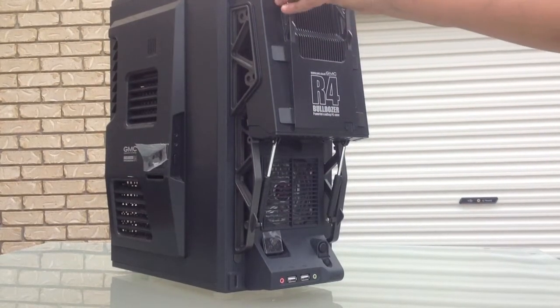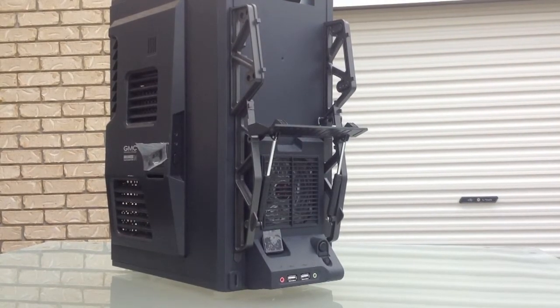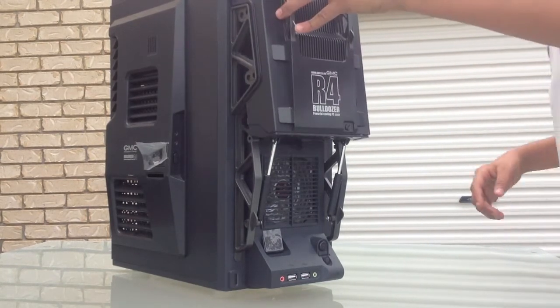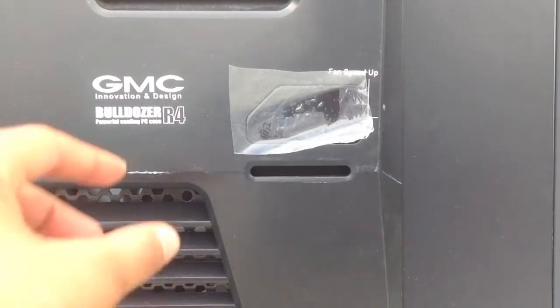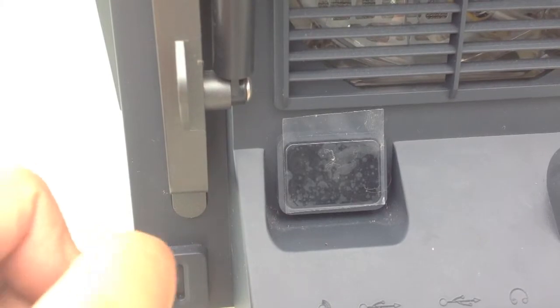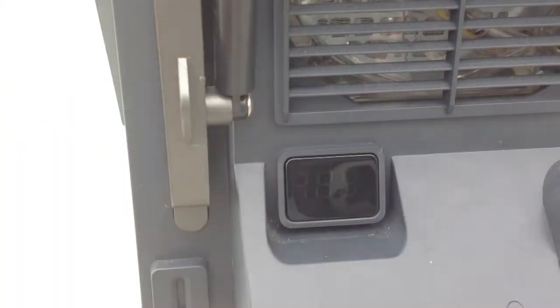It's an ITX or ATX case, so it really doesn't matter. The only downside is it supports only two hard drives, so I don't really use this as my main case. I gave it to my five-year-old brother because I have about four terabytes in my PC, including an SSD. I didn't really make a video on that, but anyway, we'll remove the plastic over the indicators.